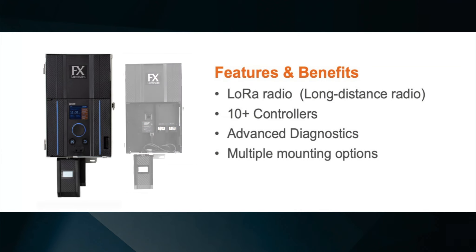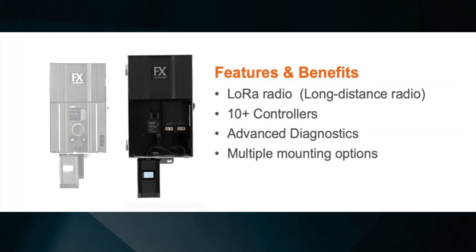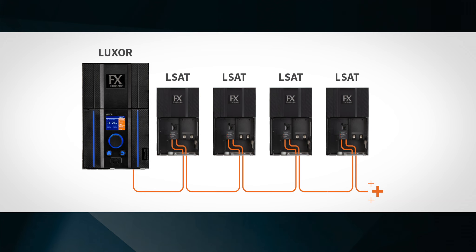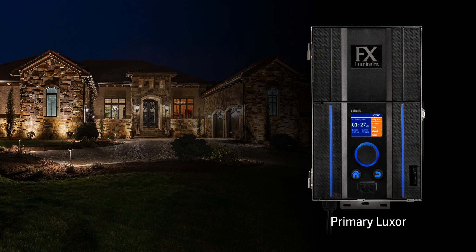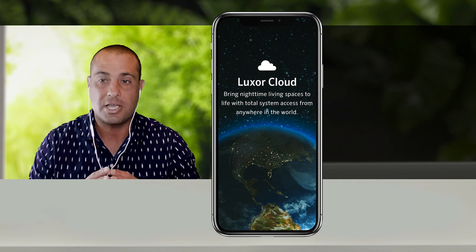Thank you, Greg, and hello everybody. Luxor Linking is this concept that when you have multiple Luxors on a site, you want to have a single point of control. The way Luxor Linking works is that you have your main Luxor, which is your Luxor with the face pack, and then you have your Luxor satellites or your LSAT units. In order to link them together, we use Ethernet cable or Cat5 cable to daisy chain them down the line. Once they're daisy chained, all communication goes to the main Luxor, which is the only one that requires programming and needs to be set up to the network. You want to make sure it's in a location with reliable Wi-Fi strength so that when you use the Luxor app, you have a single point of control but can easily expand the system.